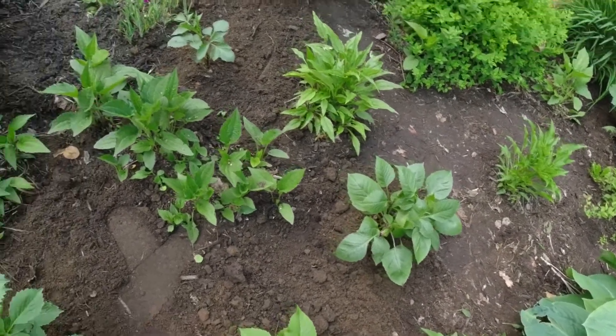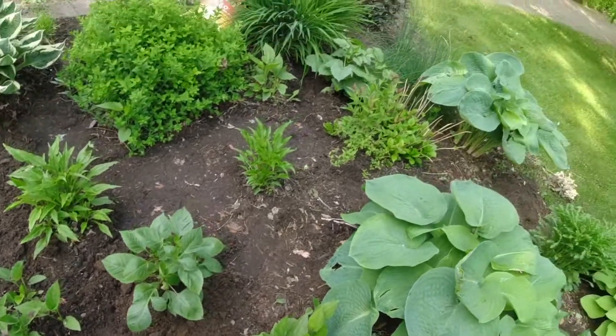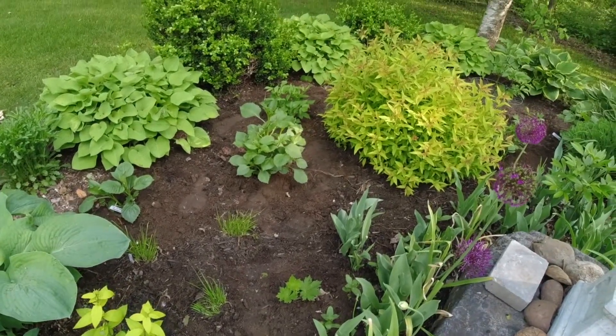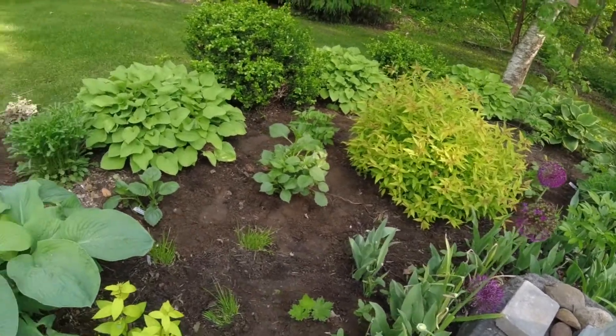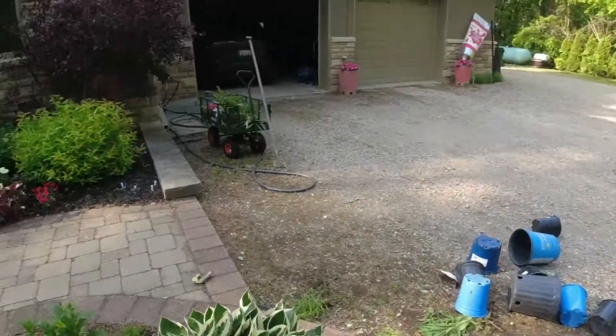Well guys, I think it has been a pretty successful day. I've got all my dahlias planted in the garden — I think I counted them and there are 13 or 18 of them spread throughout this garden space. I'm excited to watch them grow. I will keep you updated on when we get some blooms and how they are doing.